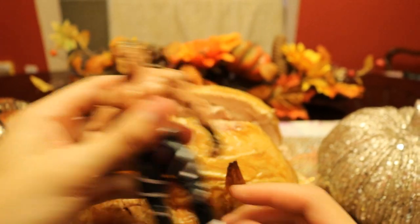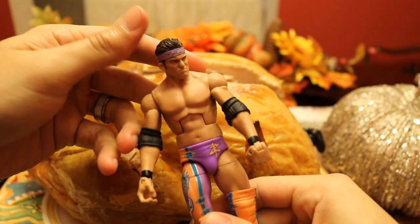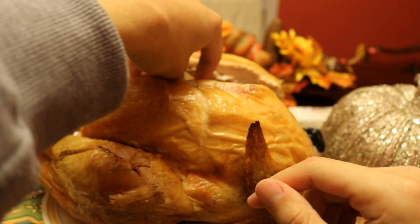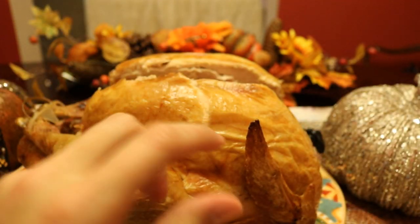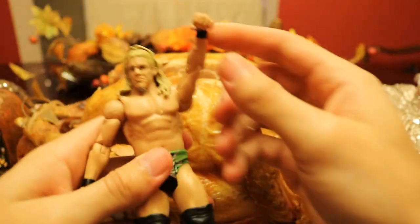Oh my god, it looks like maybe the final member is my boy Dolph Ziggler — I think Dolph Ziggler is the final figure. Actually, I think there are quite a few more in here. It looks like we have the Elite 9 Zack Ryder — woo woo woo in the house — got the one-leg sleeve on there, actually a rare figure down in the turkey. Oh, we actually do have quite a few more: we have the Elite 50-something Enzo Amore, who just crashed Survivor Series.